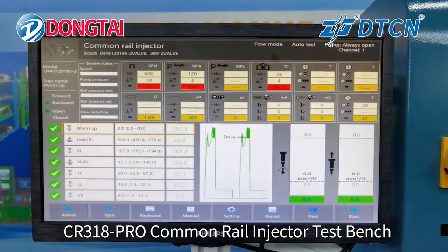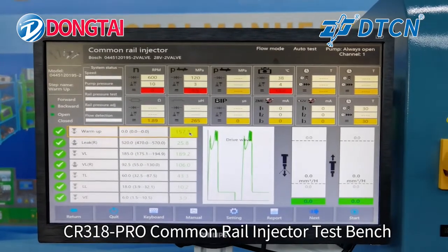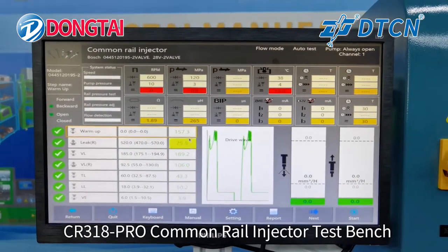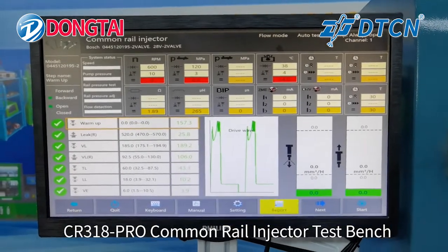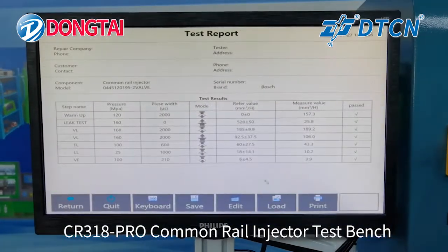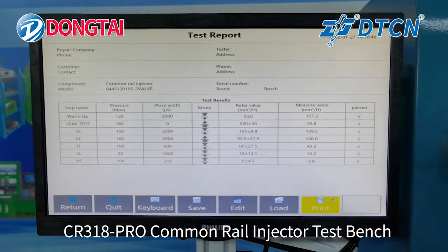The test is now finished. Here is the test result and the test report. We can also print the report.